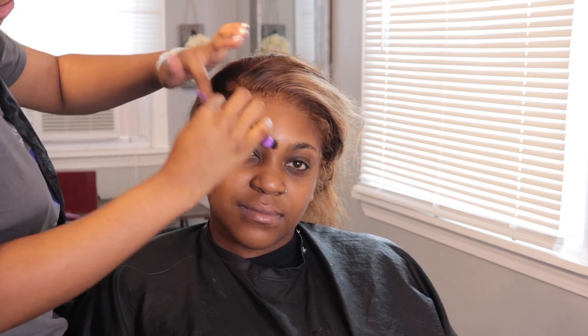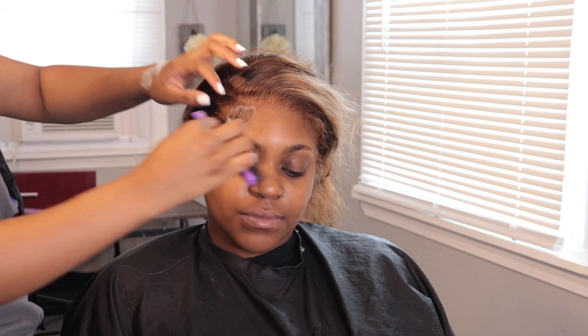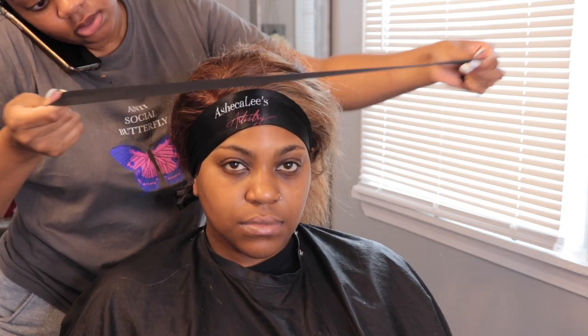Now I'm going in with a little bit of Nairobi foam on her edges. Remember before when we used to drench the whole hairline with foam? There is no need for that. Literally what I do now, if I'm going to use the foam, I'm only using it on the baby hair itself — not on the hairline, not drenching it, because I don't want it to lift. Now I'm going in and tying her hair down with one of my lace bands — Sheikali's Artistry — and then applying the elastic band over top to add more pressure so it can melt a little bit better.